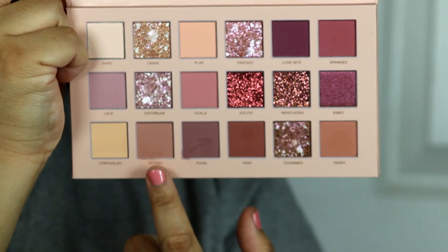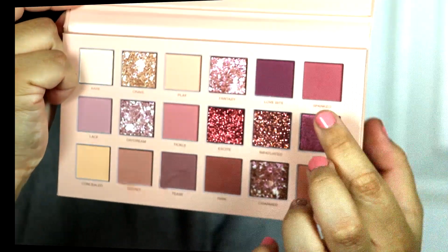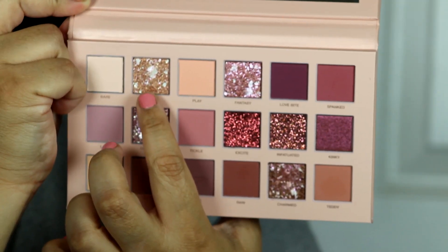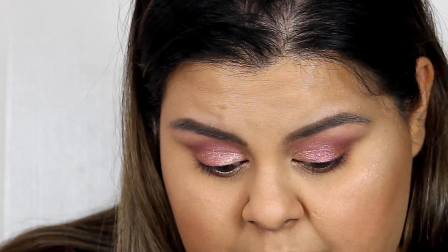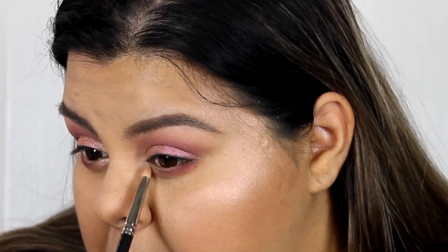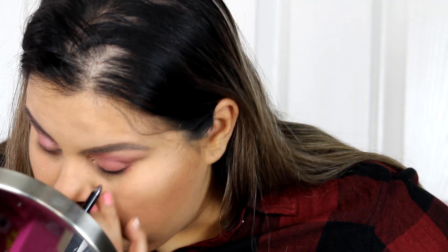I go back in with Teddy along the lash line, then use Love Bite under my eyes. I also grab Grave for my inner corner to tie the look together. Off camera I'm putting on my lashes, mascara, and curling my eyelashes to complete the eye look.